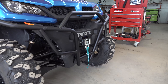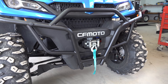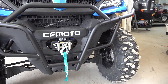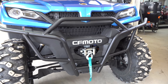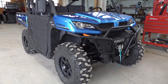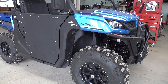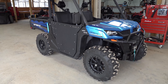I think CFMOTO did an excellent job on this front bumper design, and I cannot wait to see the rear bumper and the CFMOTO nerf bars or rock sliders. It's going to really make this U-Force 1000 look a lot more aggressive and tough, with a lot more protection for the machine, and it's going to look very special.